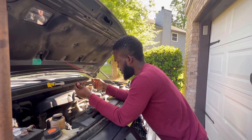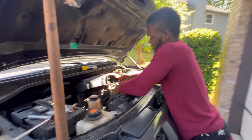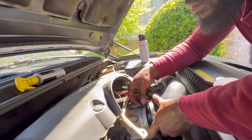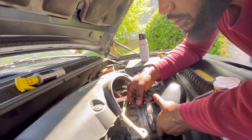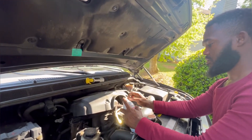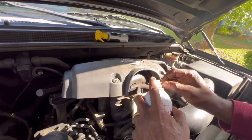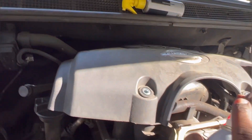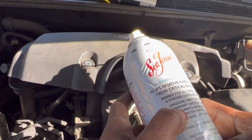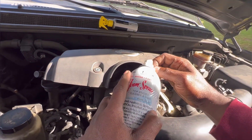You're going to stick the tube inside through the throttle body right there. Once you set it up, we're going to start the car, and then we're going to spray this bottle of Sea Foam through the throttle body until it's done.